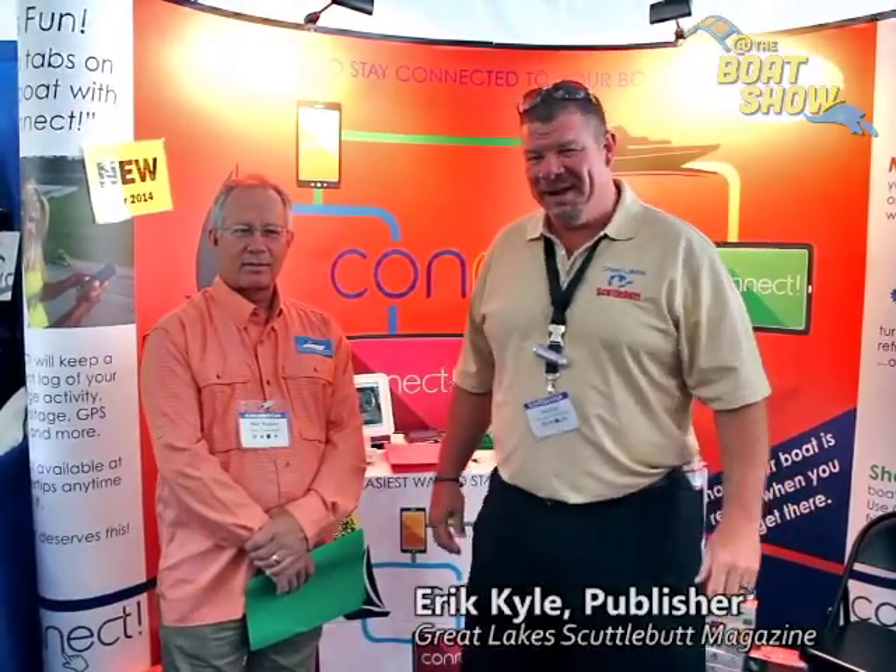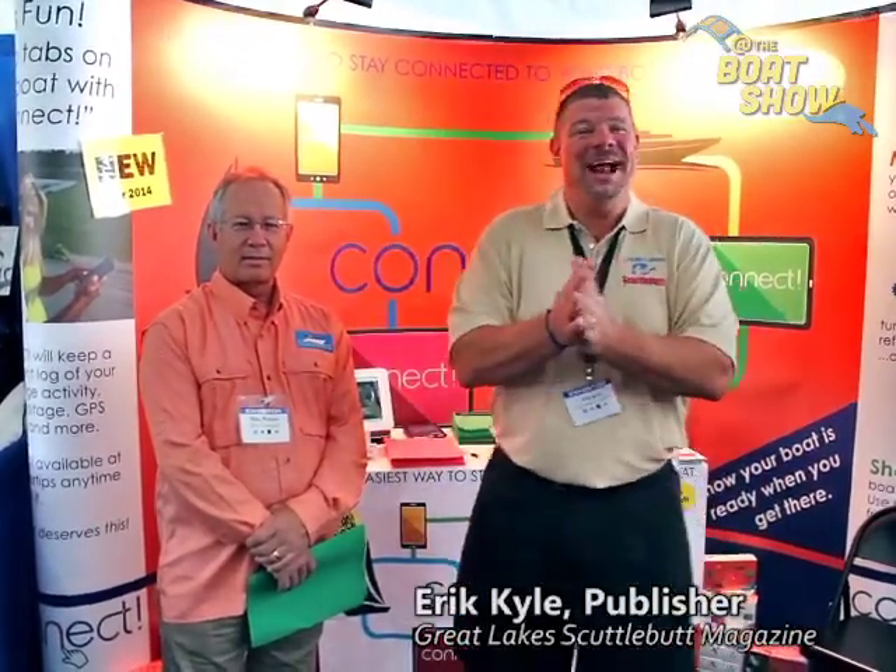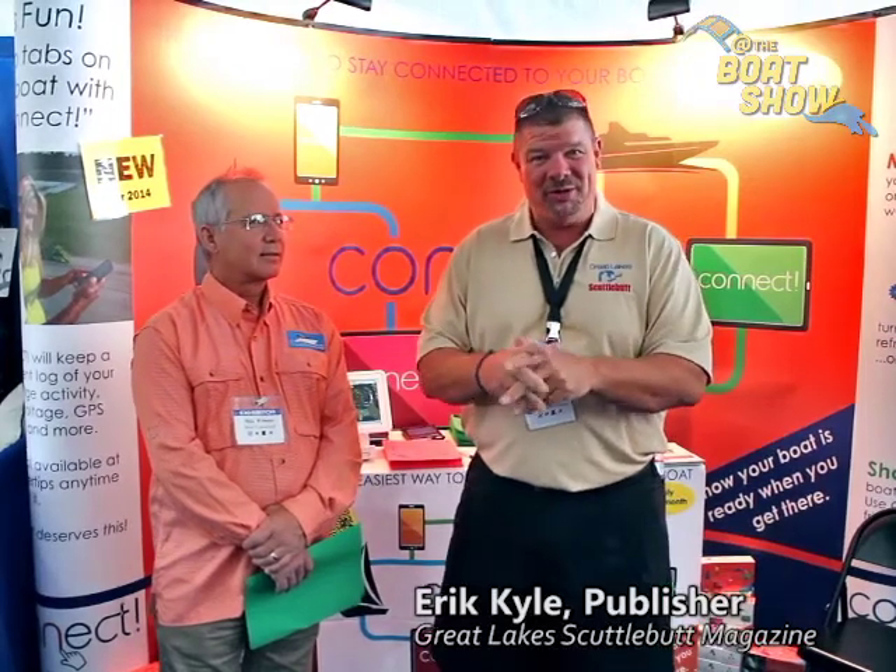Hey guys, Eric Kyle here, publisher of Great Lakes Scuttlebutt Magazine. I'm excited to be down at the Newport International Boat Show right here in beautiful Newport, Rhode Island, having a wonderful time. As I'm here wandering around, I'm looking for some new and exciting products to report on, and I ran across our friend, Mike.